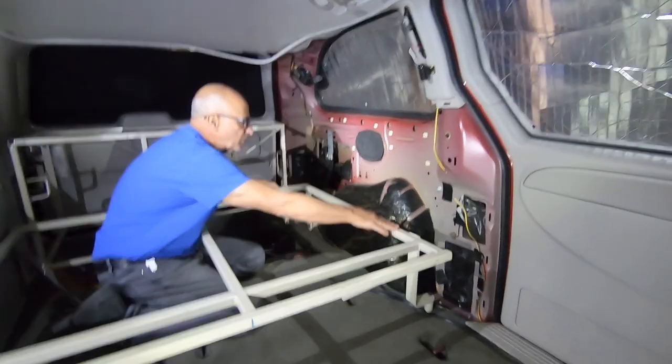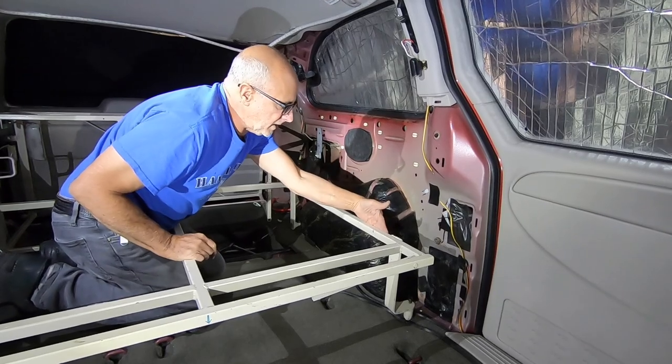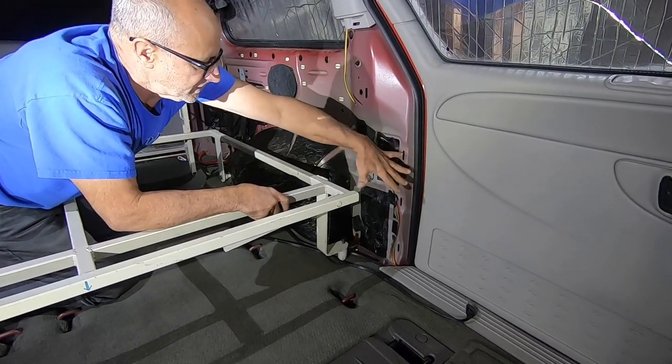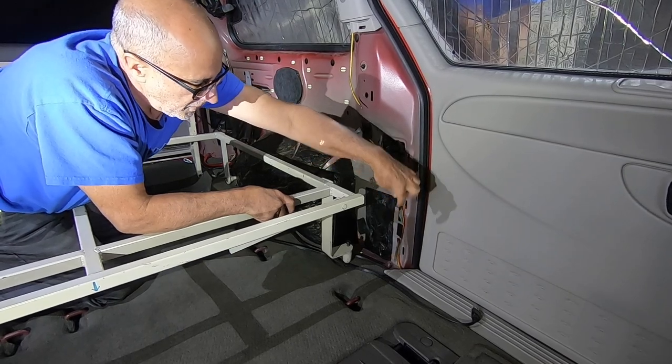You can see now that we've removed the plastic, how much space is between where the bed is and the wall. So here we can create a cabinet that can be accessed from the front.